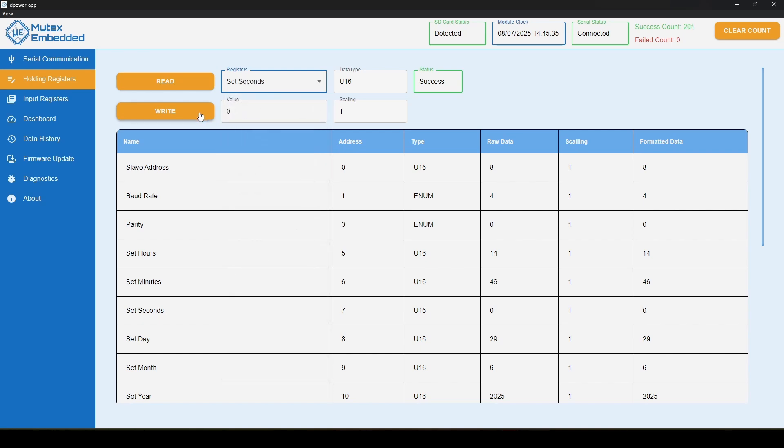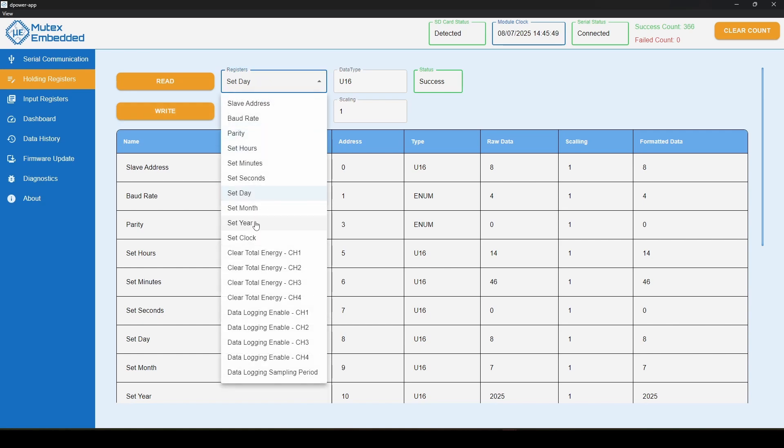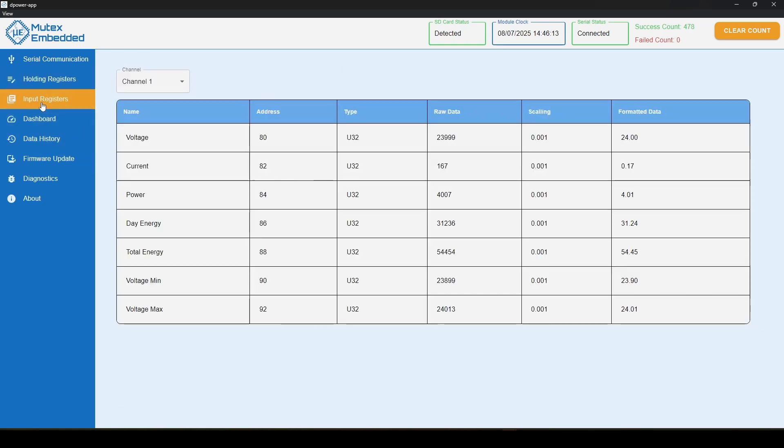Go to the Holding Registers tab and set hours to 14, minutes to 45, or whatever time you have right now. We set the clock registers one by one: hour, minute, seconds, then day, month, and year. When done, set 'Set Clock' to true to enforce the clock update. The time is now updated and ticking. Now let's watch our channel power consumption data — navigate to the Input Registers tab. This shows channel real-time data numerically: voltage, current, power, day energy, total energy, and minimum and maximum voltage of the day.